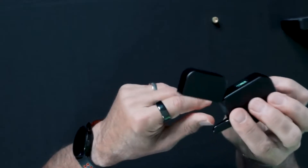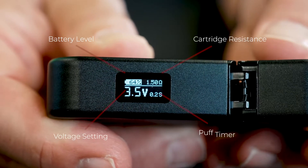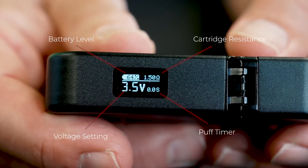If you're an infrequent user, you can always turn power off. We believe one of the premium features of Stealth is the LCD display. With easily readable information, you'll always know exactly how much battery is remaining, what voltage is set, the resistance value of your cartridge, and a puff timer to let you know exactly how long you inhaled.